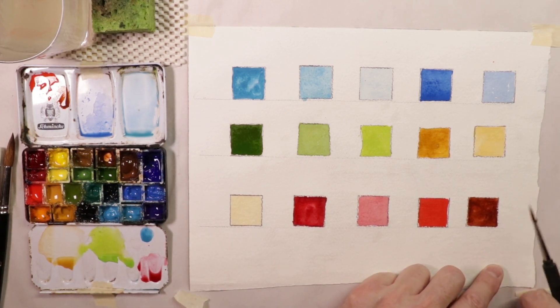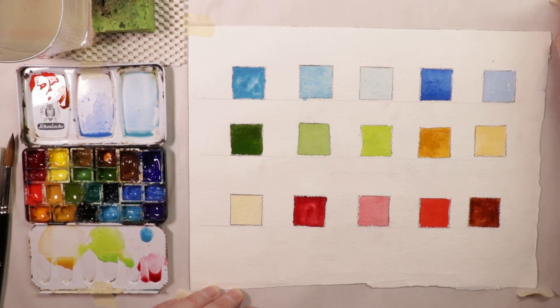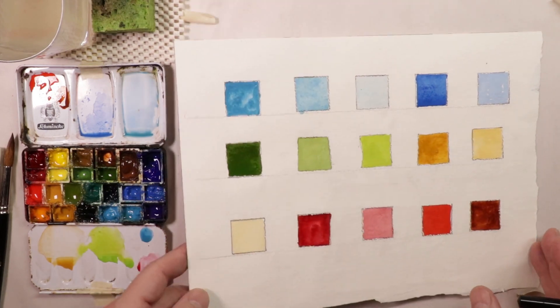Save your watercolor paper — use both sides. No one is ever going to see the other side once you put it in a frame. If you do a great painting on one side, leave it alone. But if a painting didn't come out so great, save it and use the other side. That's what I do.